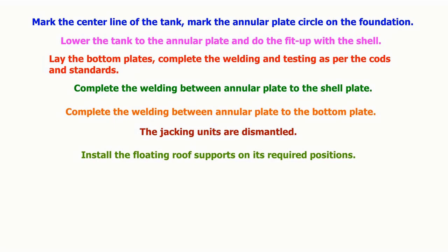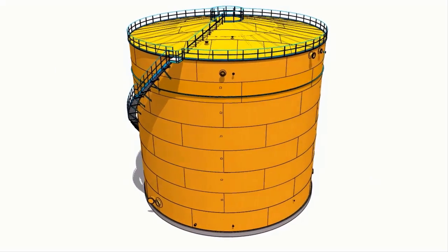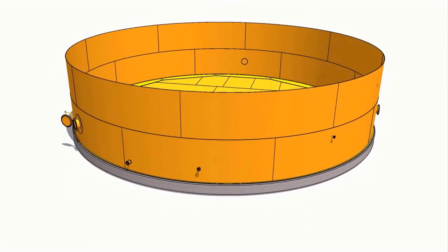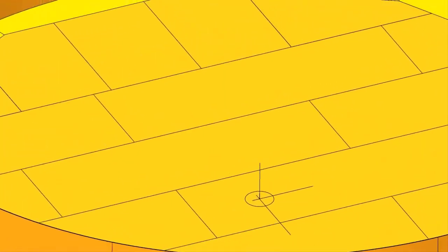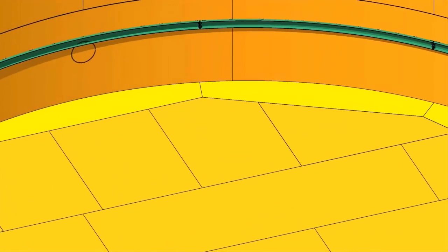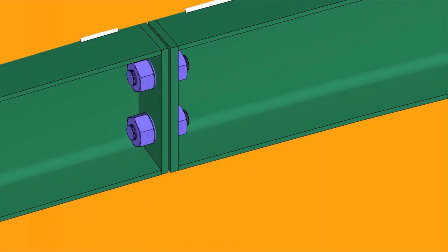The floating roof supports are installed in their required positions. The rolling ladder, foam seal assembly, and roof drain assembly are reinstalled. Finally, the piping connections are installed and the tank is put back into service.